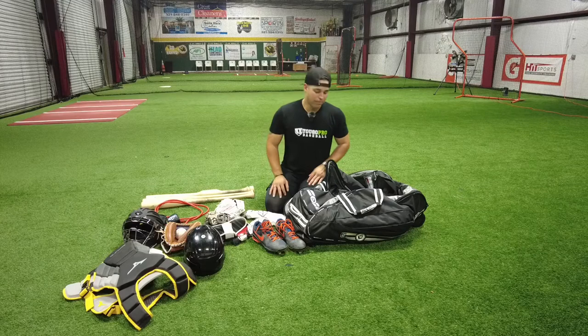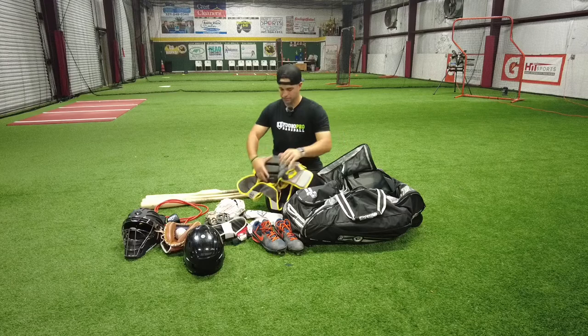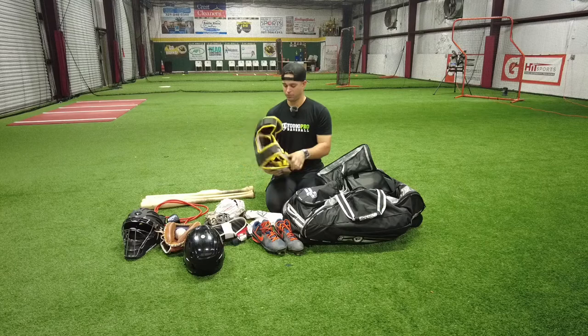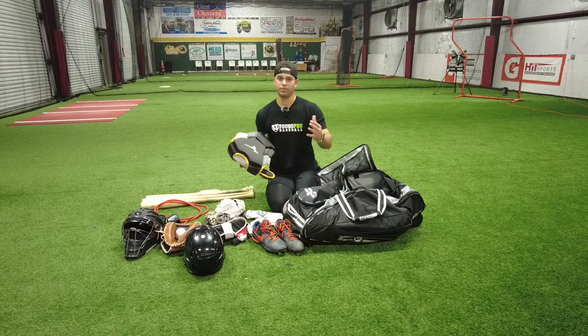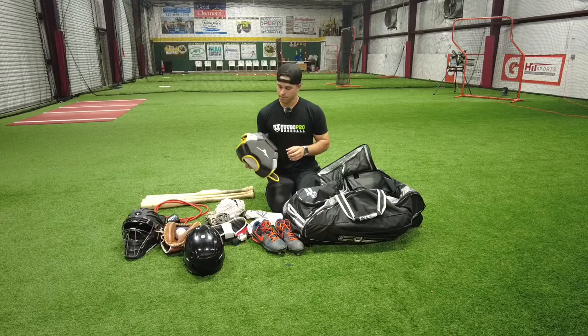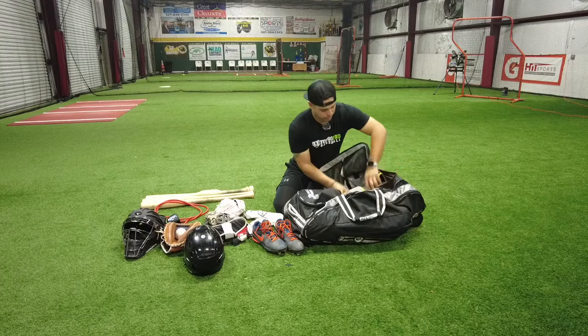Alright, so we're going to continue with the chest protector right here. With this chest protector you're going to have to put it in at less of an angle — it's going to take a little more space because it's pretty bulky up here, which is good for blocking. The ball doesn't bounce off; it takes the impact of the ball and it's very receptive. But it's very bulky — it's hard to bend it. So this is going to take quite a bit of space here in the middle, but it's looking pretty good.